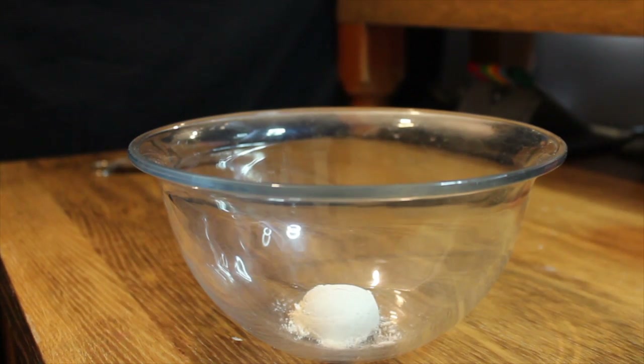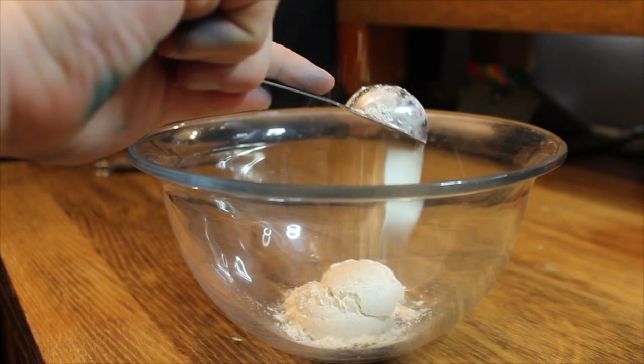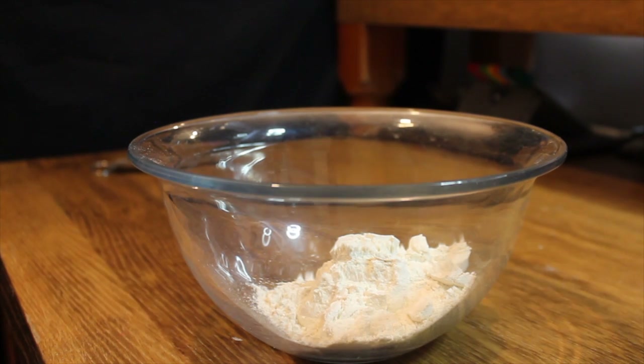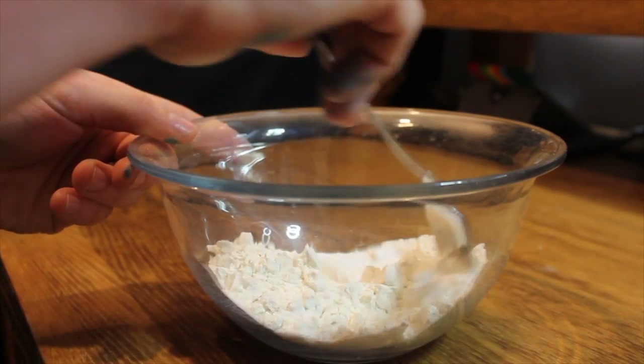First of all, add 8 level tablespoons of plain flour. Make sure they're level or your mixture may become too dry. Next, add 2 tablespoons of salt. Mix these together.